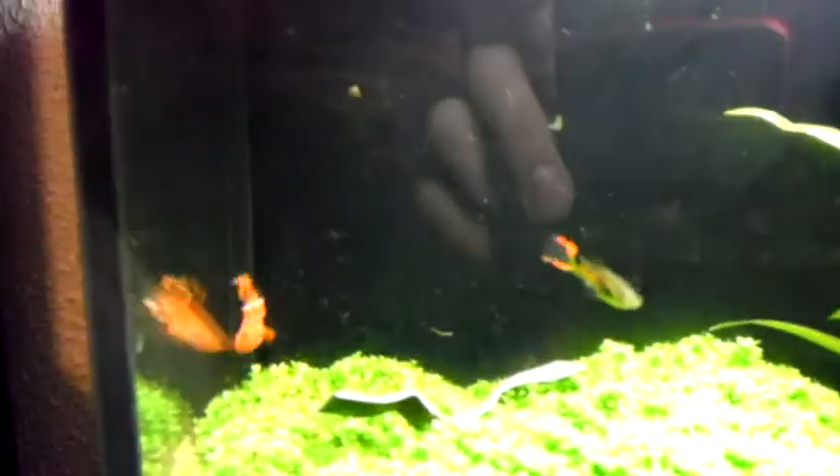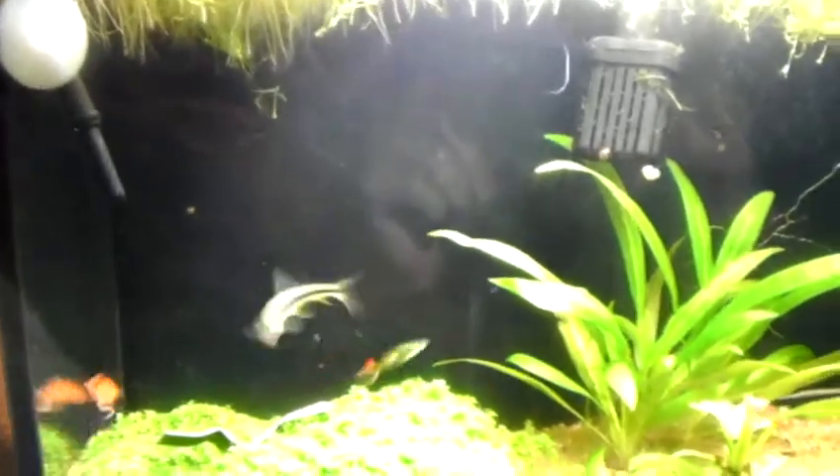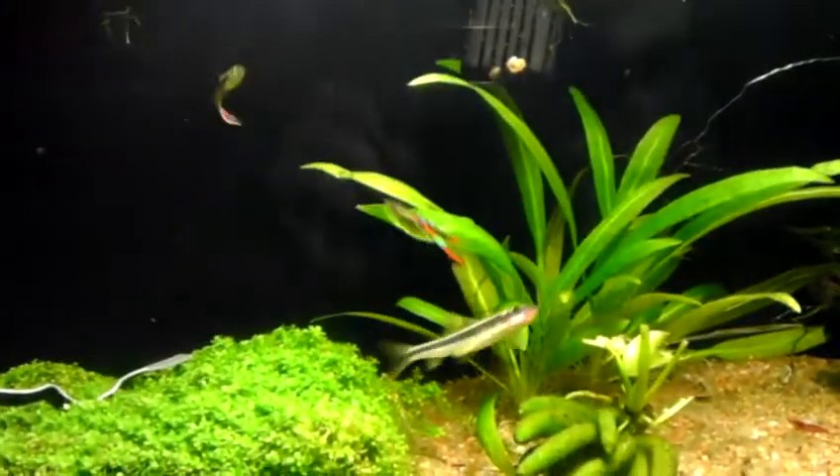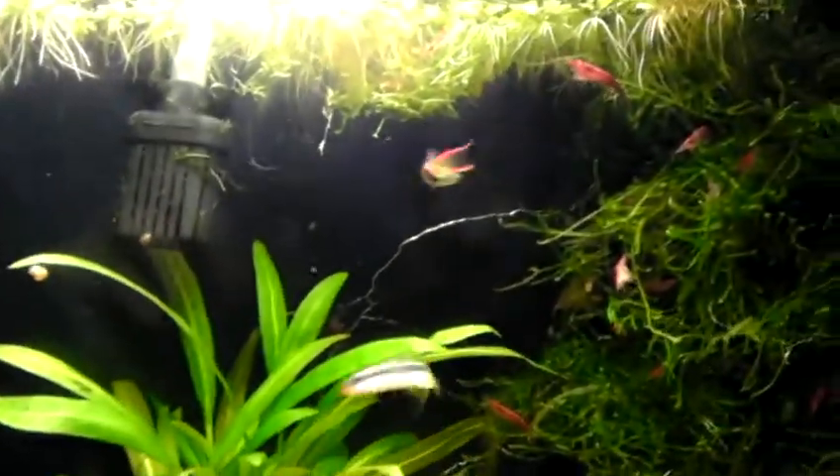One would be my killifish — awesome fish, really active. There's a Siamese algae eater. Inlare guppies, there's about five of them in here. And I have a pleco somewhere; it's a longfin pleco. It's pretty cool.